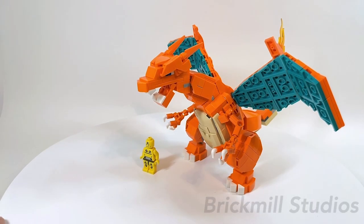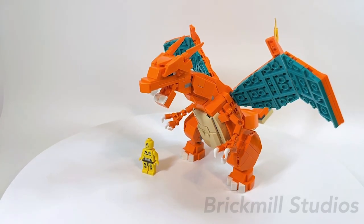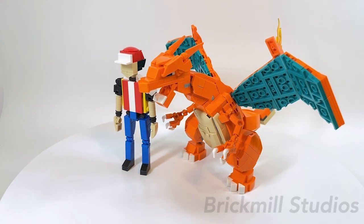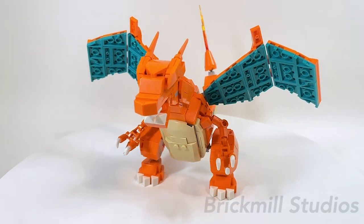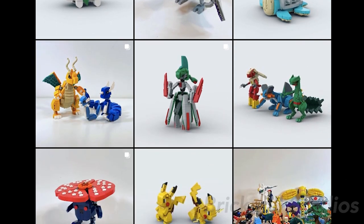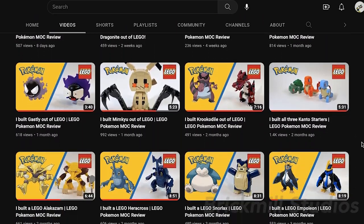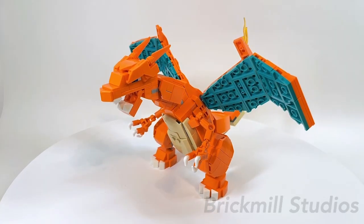Finally, for those of you wondering, this is how it looks scaled up next to a random minifigure, and my custom trainer figure MOC which is Pokemon Red based off of his in-game appearance. Let me know in the comments your thoughts on this MOC and any ideas for what you want to see me build next — I may just pick yours for a future video. I usually post all my MOCs and designs on Instagram first, but let me know if you'd like to see progress or update videos on this channel as well. I also have a bunch of other LEGO Pokemon MOCs on my channel already, so feel free to check them out. I hope you guys enjoyed this video — thanks for watching!